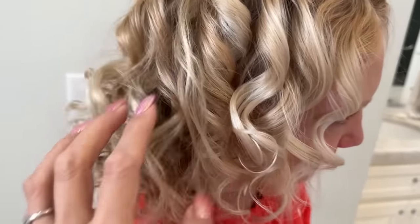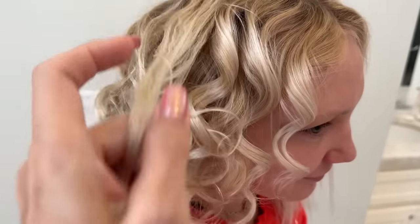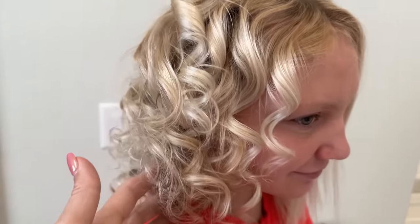This is how Delaney's hair actually turned out — super curly. She doesn't really like it. So we're actually going to redo her hair this morning so that she can go to school.